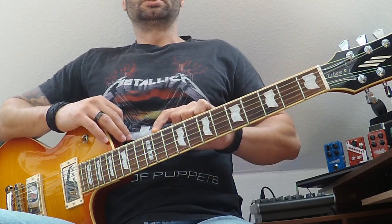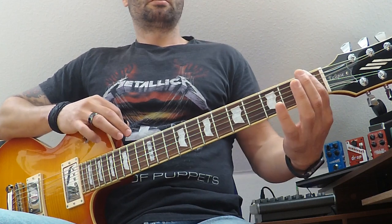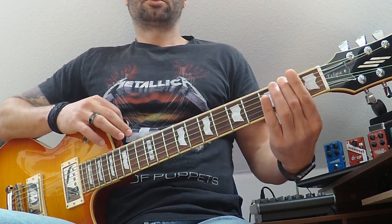For example, let's say I want to do G major shredding. I will look for where G is on the lower E string. So: E, F on the first fret, F sharp, and G — so my root note is the third fret on the E string.